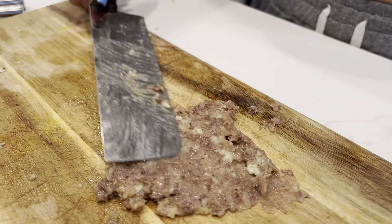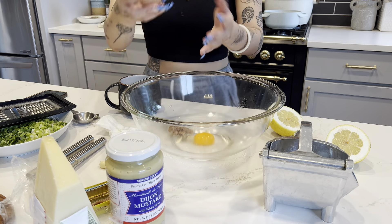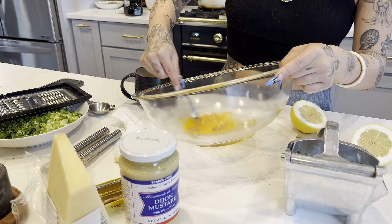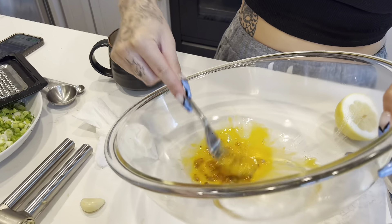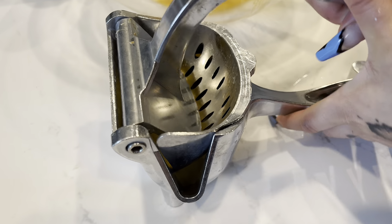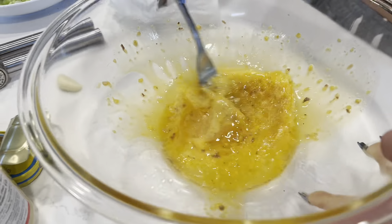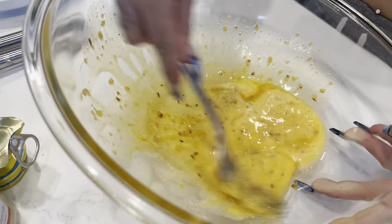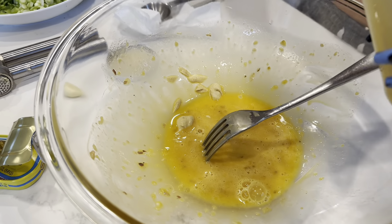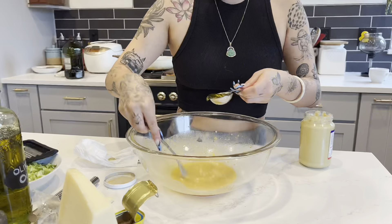The key to the salad is the anchovy. She bought a tiny little can from Trader Joe's — the recipe called for six, and she used six. I've never seen anchovy prepared like this before. She's putting garlic on there and then finely mincing and chopping the anchovy, pasting the garlic with the anchovy. It's quite interesting.